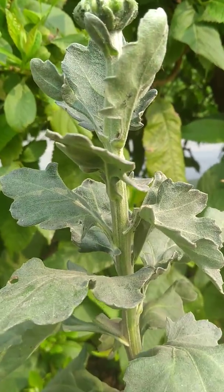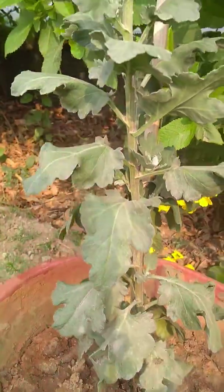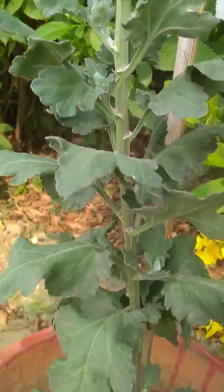Very interesting — now I'll explain to you. This is another plant which has lots of side shoots.